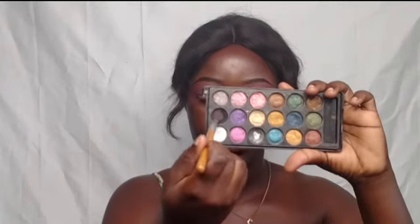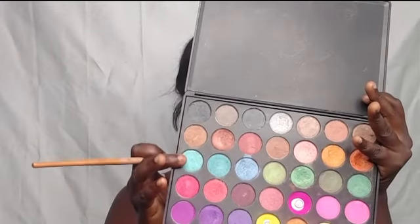On top, I went in with a black shade to add more definition to the crease, blending out a little bit of black. I'm cutting my crease — you guys know how I cut my crease, so there's no need to talk too much. If you haven't checked my previous video on how I did a cut crease for hooded eyes, please check it out. I went in to blend the outer parts of the crease with the same black.